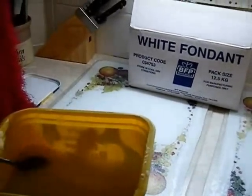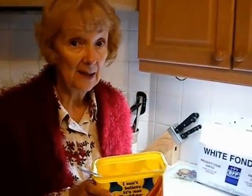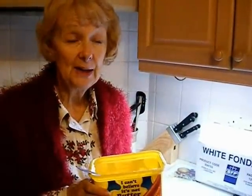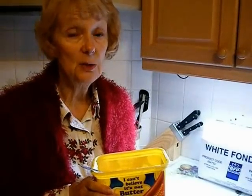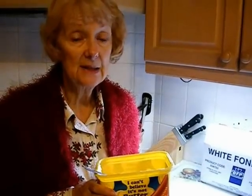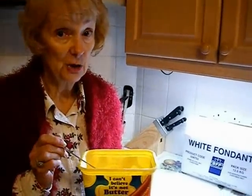If you contact a sugar supplier and ask them if they have any damaged sugar bags, they will sell them to you at a very much reduced rate, because the sugar within those bags is considered unfit for human consumption, so you get it at a much cheaper rate.